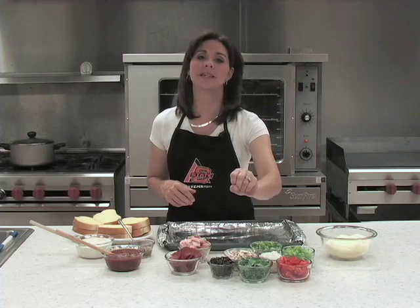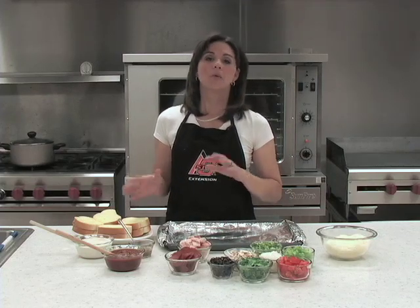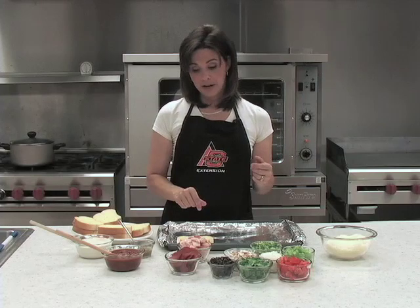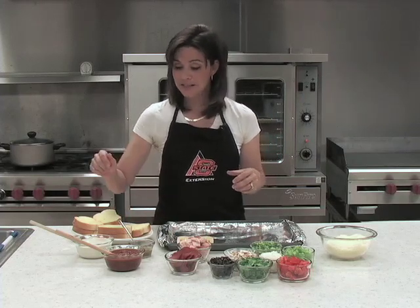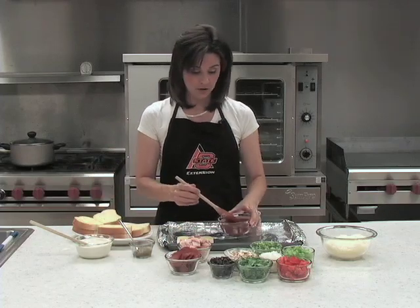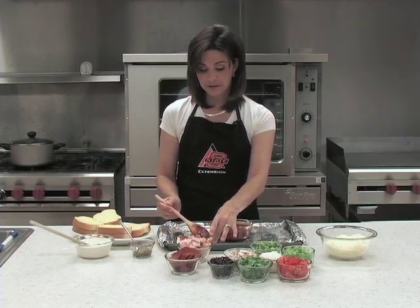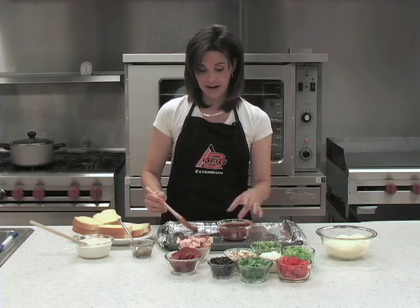Lots of veggies — that's one thing I really want to stress whenever you're doing French bread pizzas. Really think about some of those veggies you can add. We're going to start with the frozen French bread and turn it into pizza. You can get any canned tomato sauce or pizza sauce. Some people like a lot of sauce, some people like a little. That's one of the good things about making your own — you can really play with that.